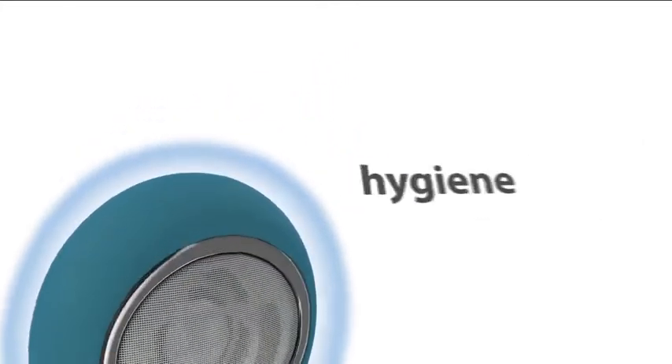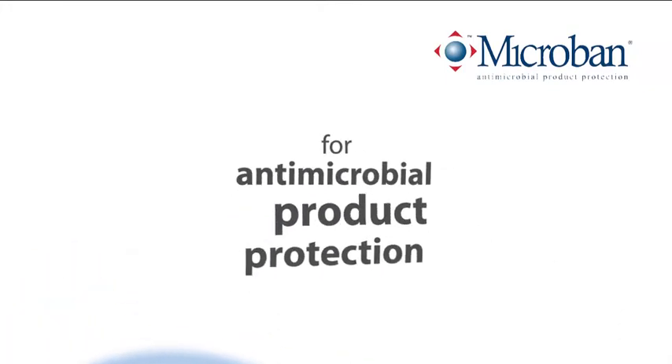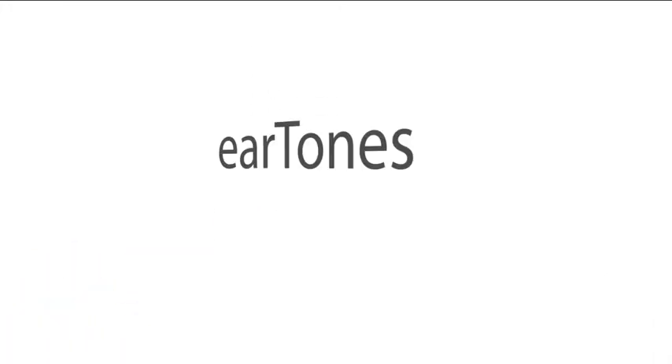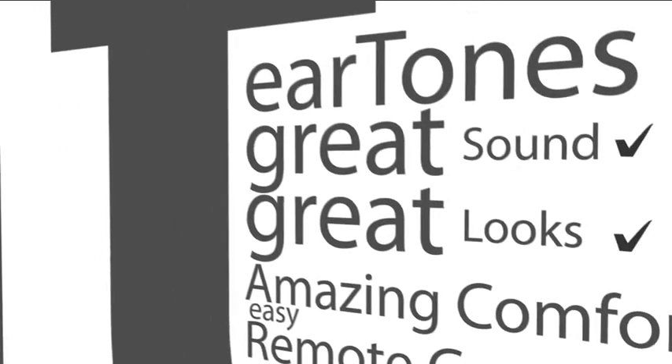Eartones are about hygiene, with the first earbuds to embed microband for antimicrobial product protection. And most importantly, Eartones is about great sound. Eartones — great sound, great looks, amazing comfort and easy remote control.